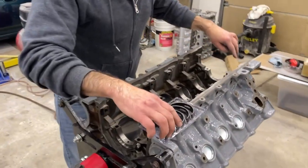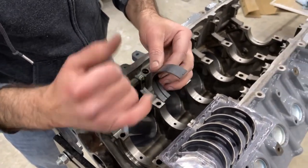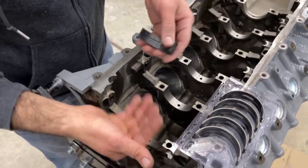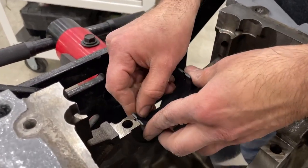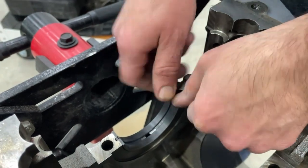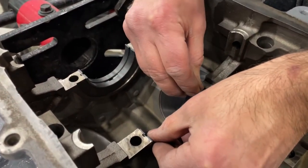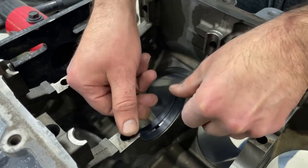We're going to start laying in our bearings. The oil hole sides obviously go with the side that has a hole. Your bearings might have a marking that says upper or lower — upper is when it's in the engine block, lower is the cap half. To install these you just start the tang into the groove a little under flush, then press in on the other side until they come flush and roll up into position.